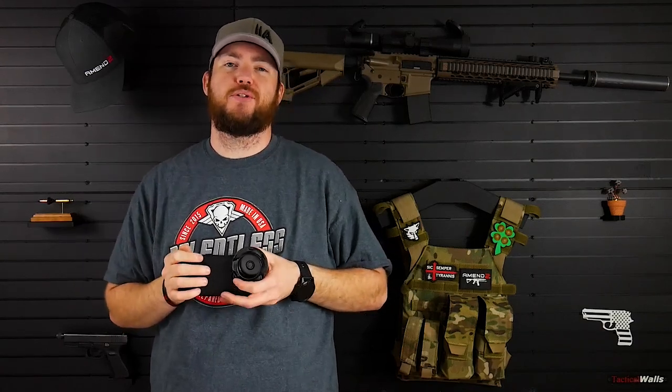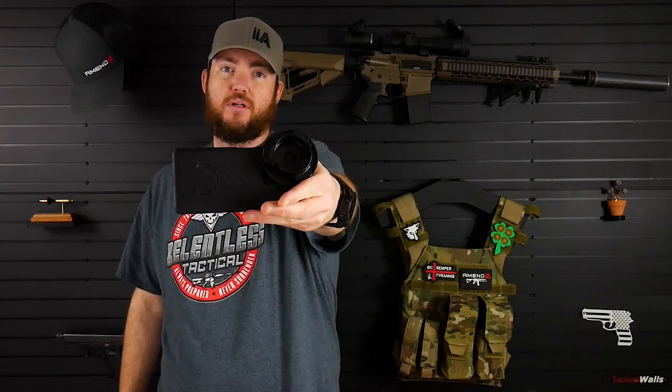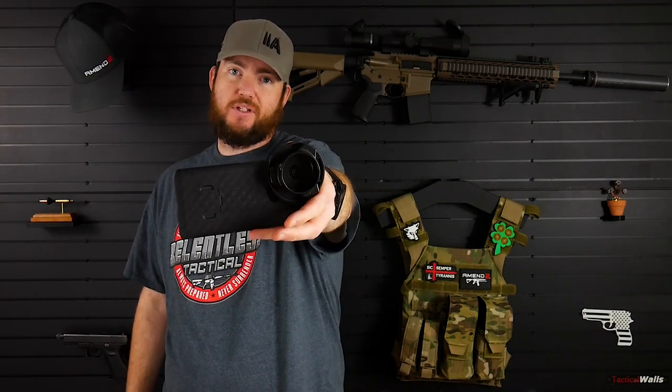Hey everyone, thanks for checking out Armatistic Reviews. Today I'm going to be reviewing the PhoneScope Google Pixel 2 XL phone case.